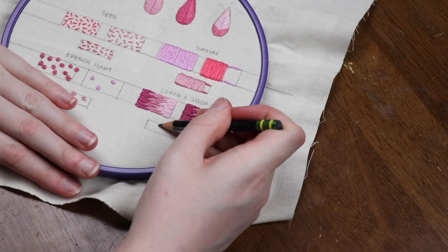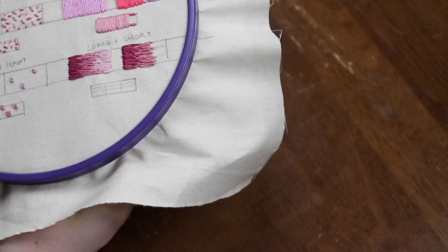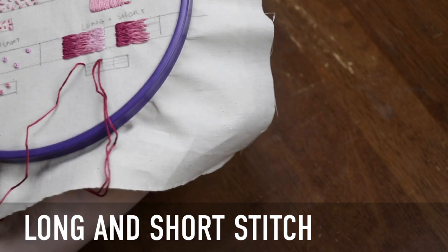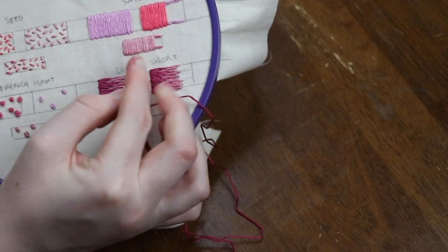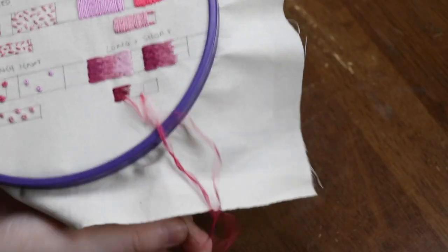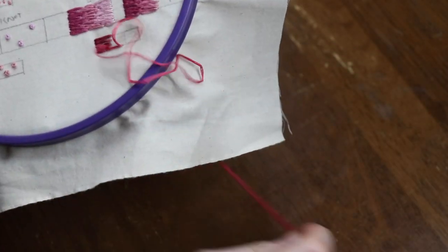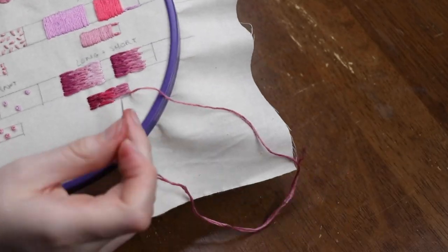The long and short stitch is a great way to fill large areas and/or fade colors — it looks especially amazing on large ombré fills. To do this stitch, essentially do the satin stitch but instead of keeping it one specific stitch length, vary the lengths to be long and short. Work on one layer that covers just part of your fill at a time, keeping your stitches parallel and as close to each other as possible. When you move on to the next layer — which may or may not be a different color — align your new stitches right up against the previous ones. Then keep doing as many layers as you need to fill the area.